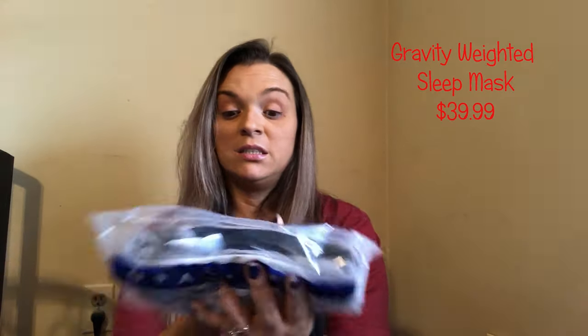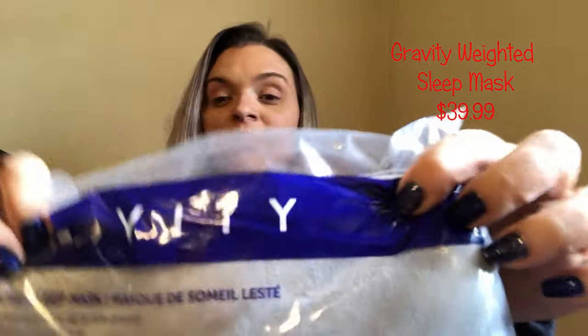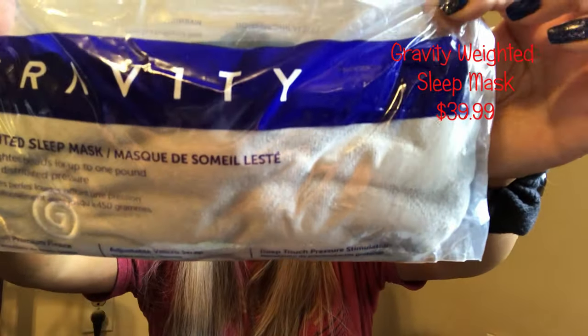What in the heck is this? Oh my lord, it's heavy — it's a weighted sleep mask. I won't be keeping or using this; I just don't use that.